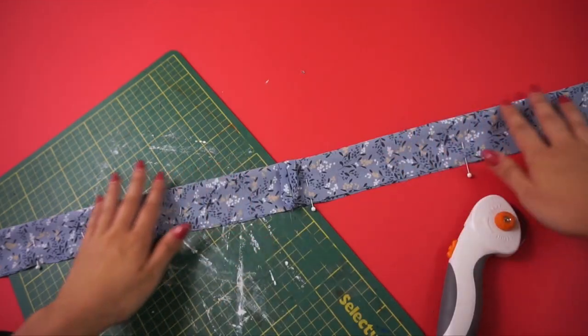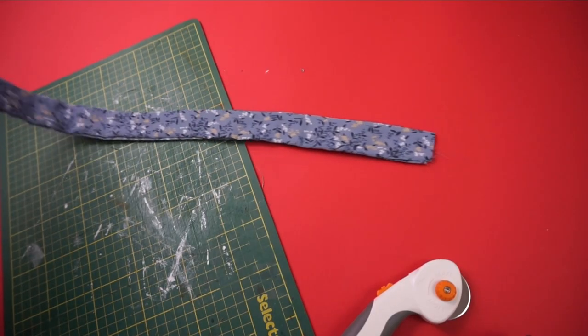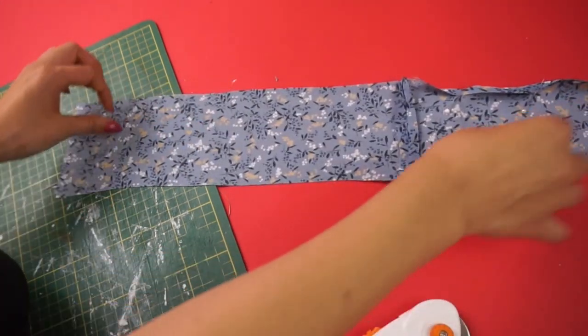This tie here is actually for the back, so I had to pin the right sides together again and sewed. I also decided to taper out the end of the tie.